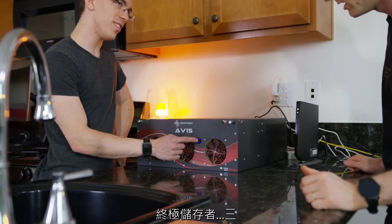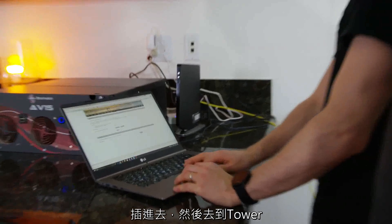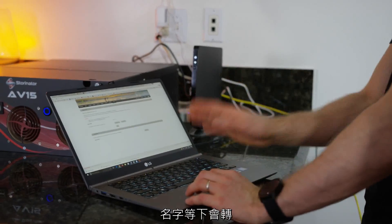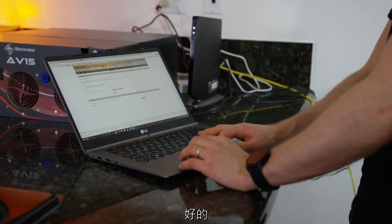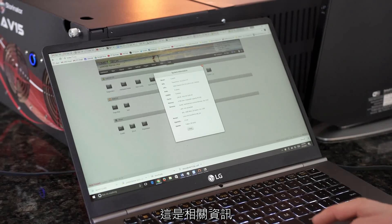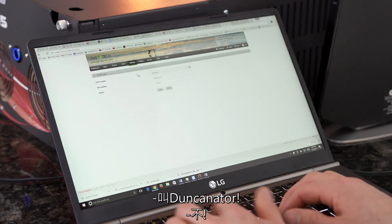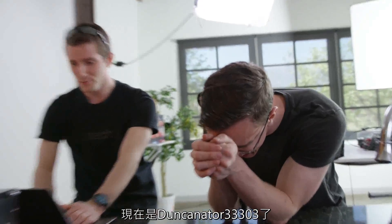Stornator in three! All you gotta do is plug it in and navigate to 'tower' — but we're gonna change that name. We're activated, we're good to go. You can see we're connected at gigabit because we haven't put the 10 gig switch in yet. We need a name — we can't just call it the Stornator. It's now the Duncanator 33303.